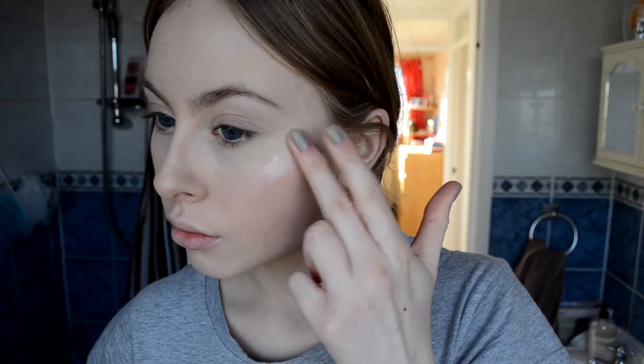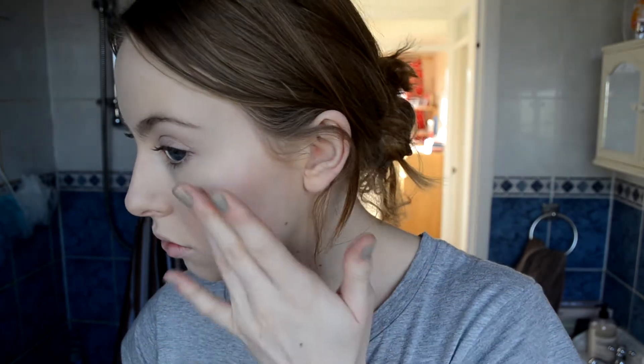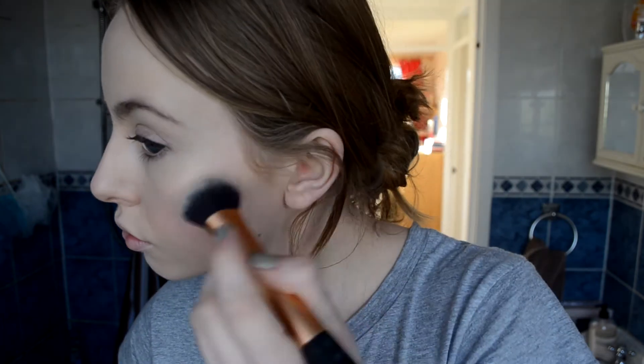Moving on to highlighter with my Benefit High Beam, just applying that with my fingers onto the tops of my cheekbones. I applied quite a lot but I blend it in so it looks alright at the end. I'm just going to take that in a C shape — onto my brow bone and then into the inner corner. Blending it in with my fingers and then with a brush just to make sure all the lines are seamless so it doesn't look like a harsh streak. And also down the nose and on my Cupid's bow to finish it off.